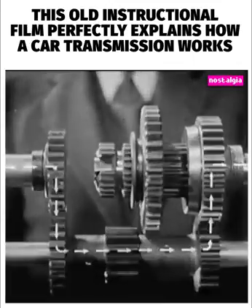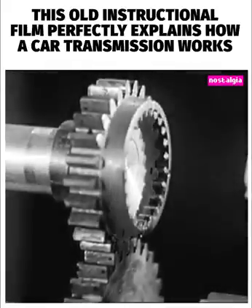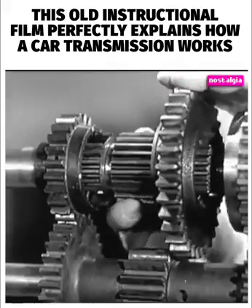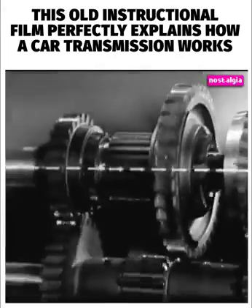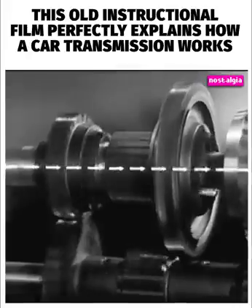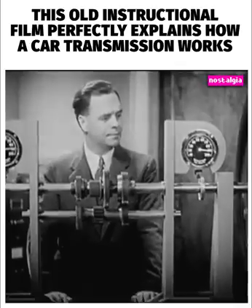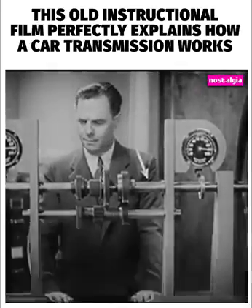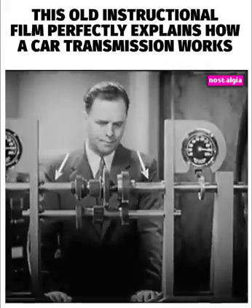For higher speeds, we let the power go directly to the rear wheels. We shift the sleeve forward so that it meshes with the shaft from the engine. The power travels straight from the engine to the drive shaft. Now the shaft to the wheels is turning at 90 revolutions a minute — the same speed as the engine.